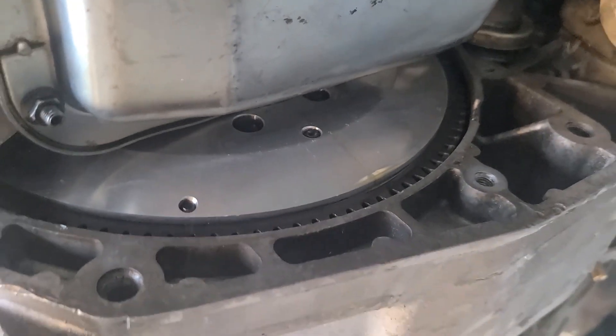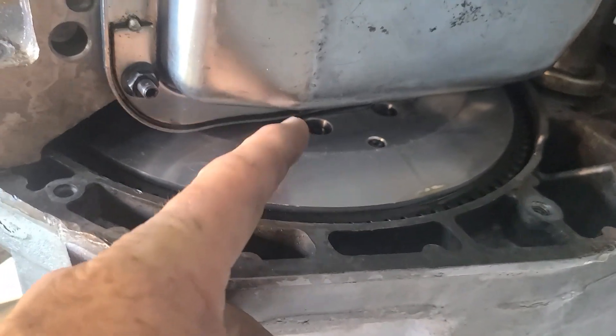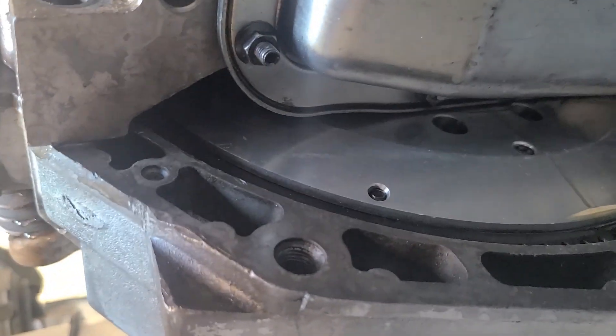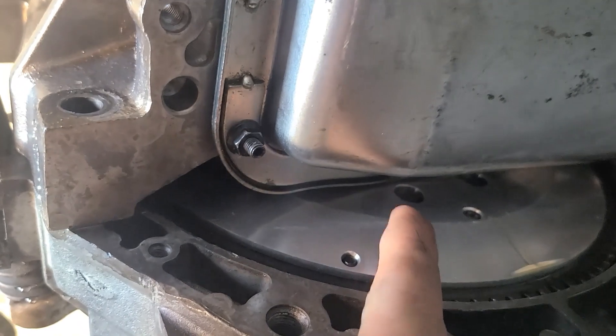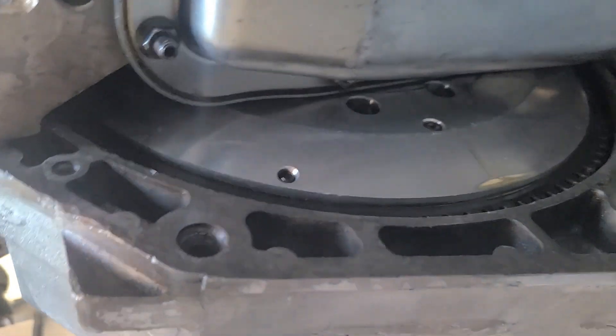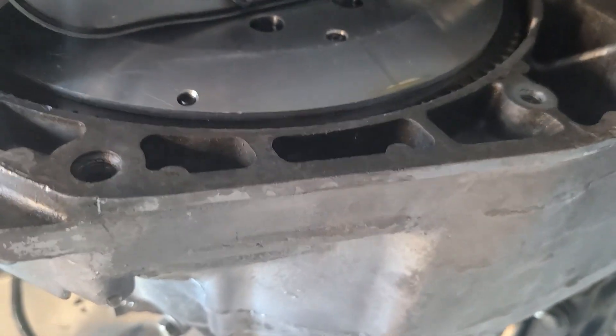Look at how close the flywheel is to the oil pan. It's awfully close - too close actually. Normally you can see through there. This is an old-school, really old - at least 15-year-old - Clutch Masters twin disc that we had for our race car. The problem is they didn't have all the measurements and stuff worked out back then. They used a spacer behind the flywheel to space this out.